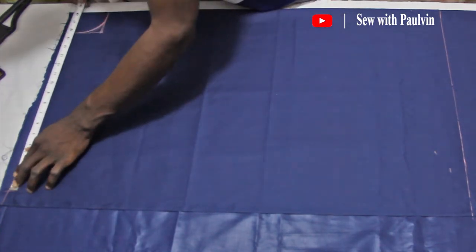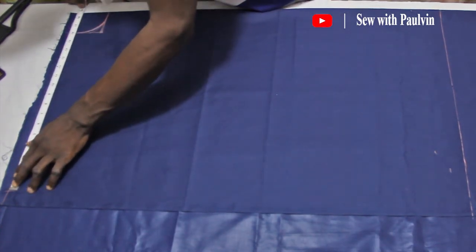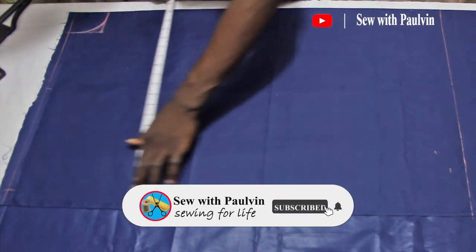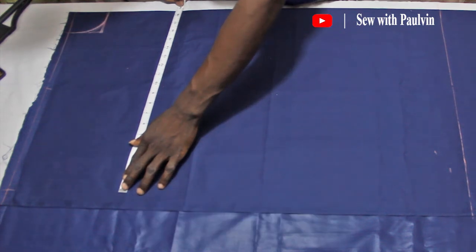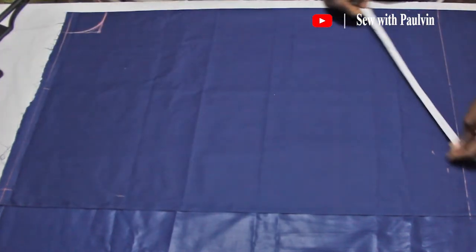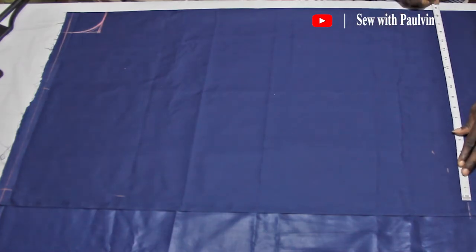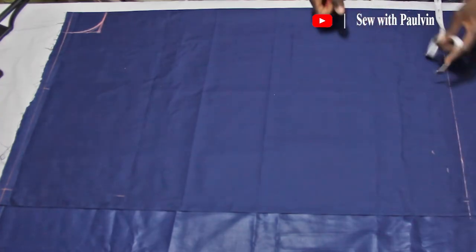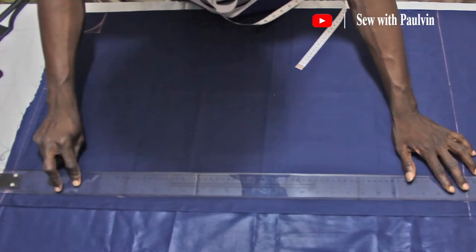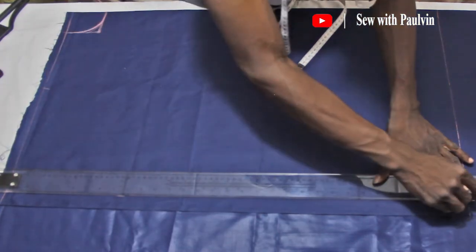I'm going to copy this 18-inch measurement for the whole shirt body. This is not going to be the set body measurement — I'm just going to make a straight line out of it so that I get the space to do the sleeve and everything. A kimono shirt fabric is not folded like a normal shirt where we fold 12 or 14 inches; this one is fully about 20 inches wide as I said earlier.